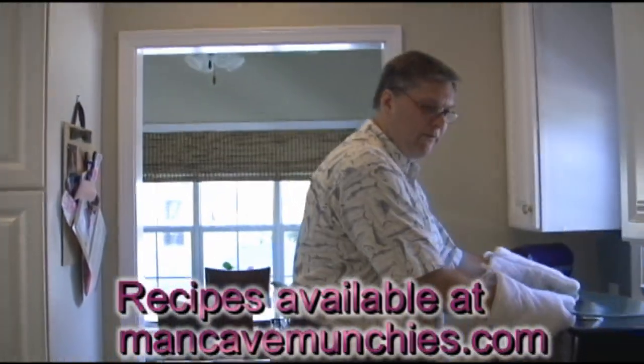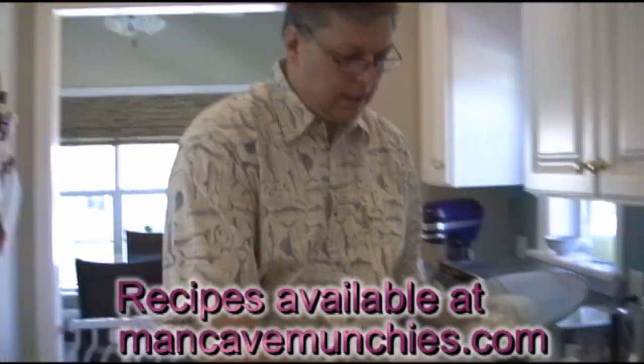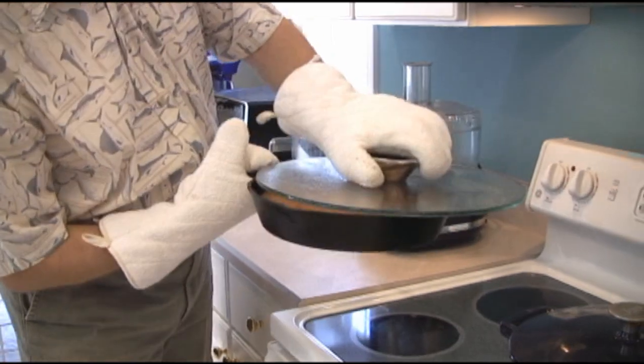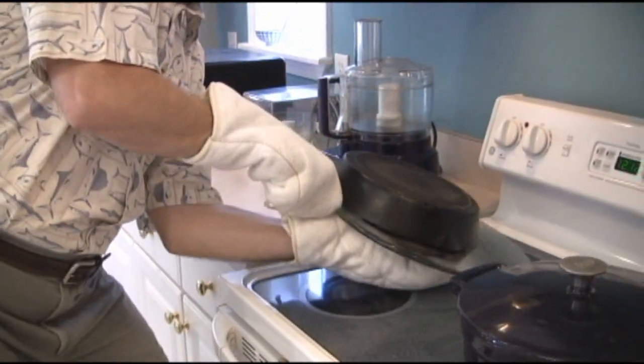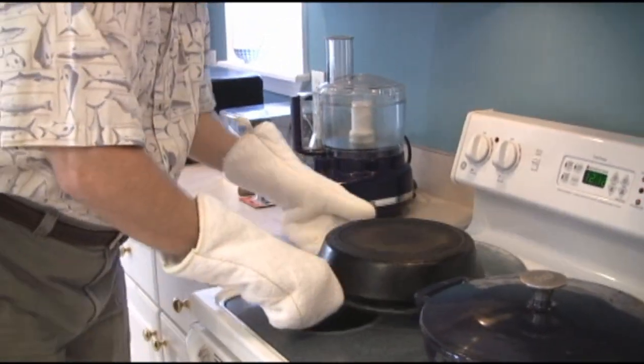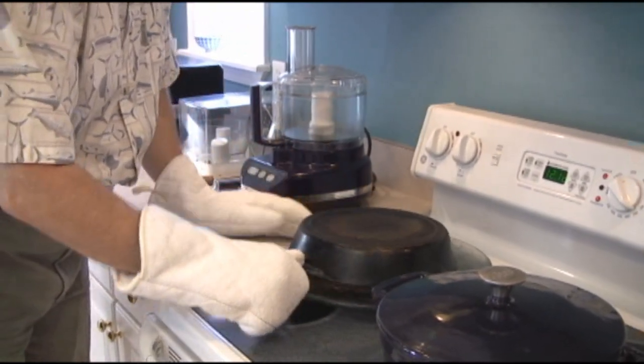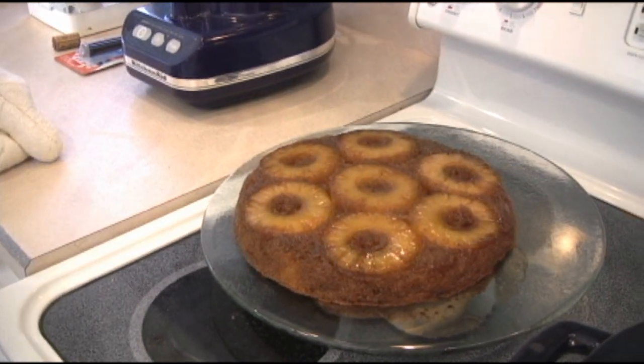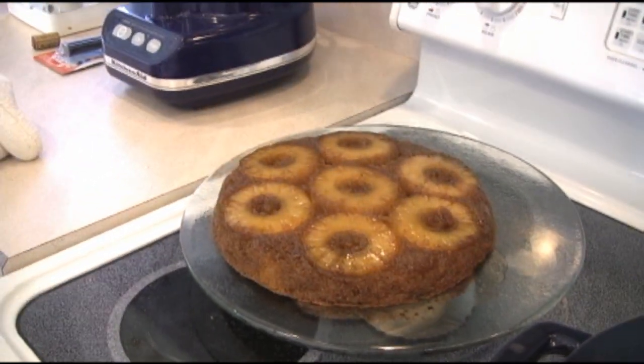We've waited our five minutes. Now we're going to de-pan the cake. You have a nice big bowl. Take the pan, shake it up one more time just to make sure. Put it on top, and flip. And pray to God it comes out. And... oh my God. That is just too beautiful.